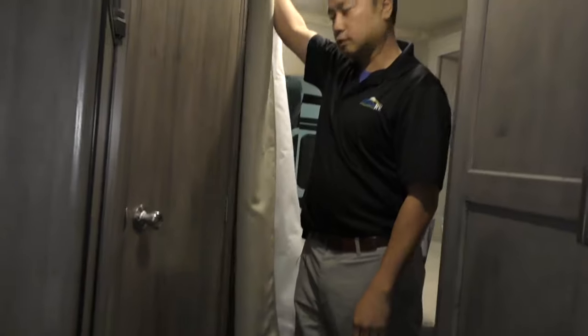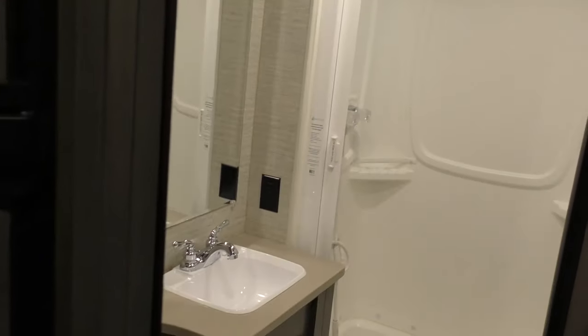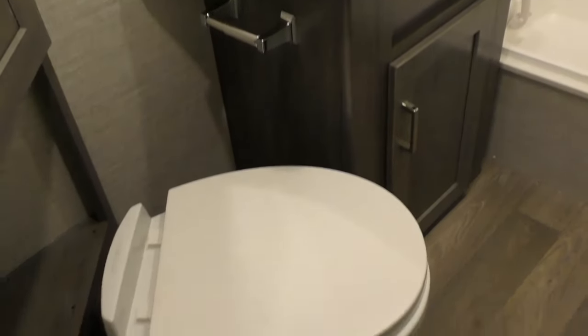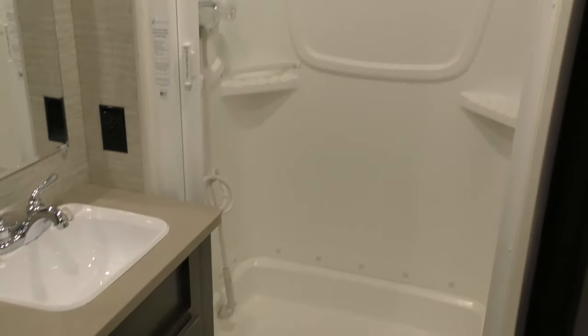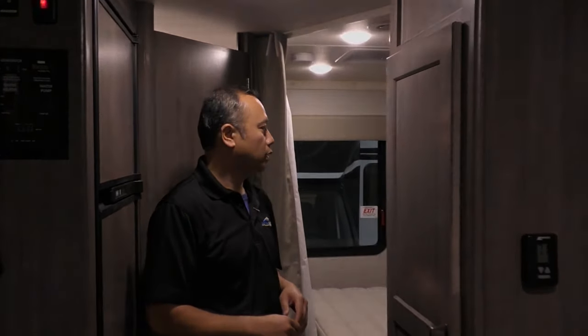There's a nice privacy curtain for when you have guests over. And look at how big that shower is — it's all LED lit so it doesn't draw that much power. This is Slott at Johnson RV here in Fife. Call me at 253-286-0833. Thank you.